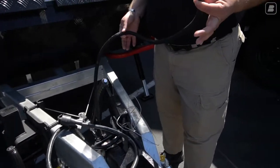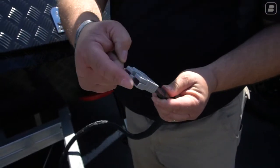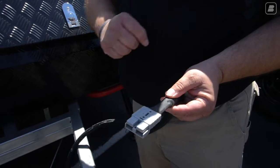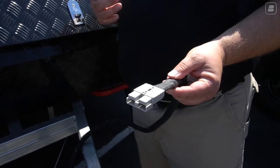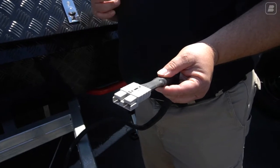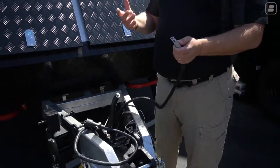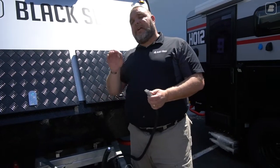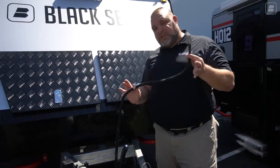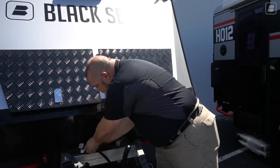Here is our Anderson plug. The Anderson plug is a 50-amp, two-prong plug — positive and negative. That would be for something like one of our portable solar panels, which has the same Anderson plug so it plugs right in. Or you can have an Anderson plug attached to your vehicle to charge your battery this way. This goes directly to the battery.